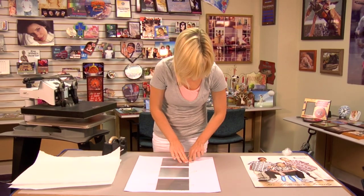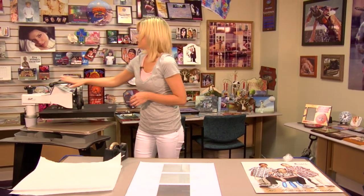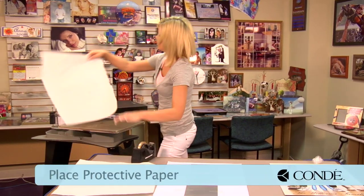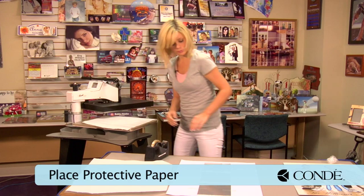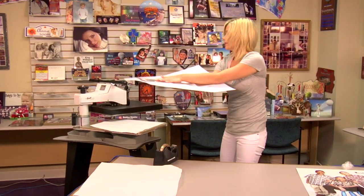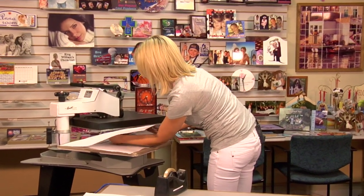And once our tiles are in place, we're going to move to our press. I have it heated to 400 degrees. Place a sheet of protective paper on the bottom of my press, grab my pieces of Chromalux, and flip them so my image is facing down.